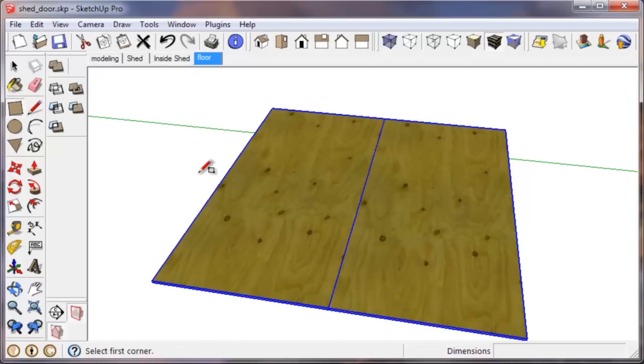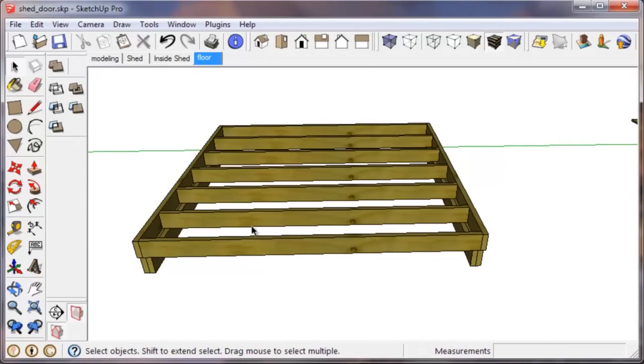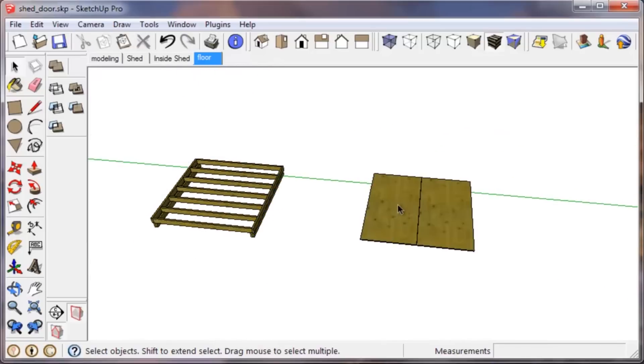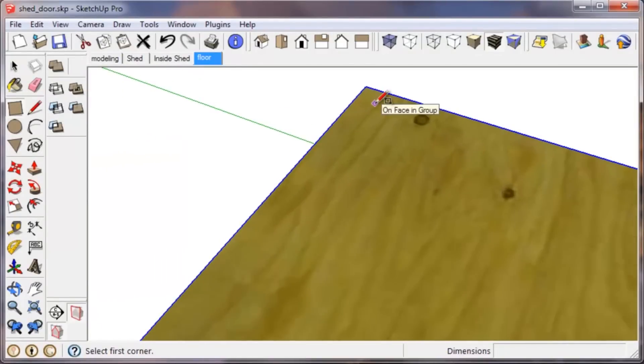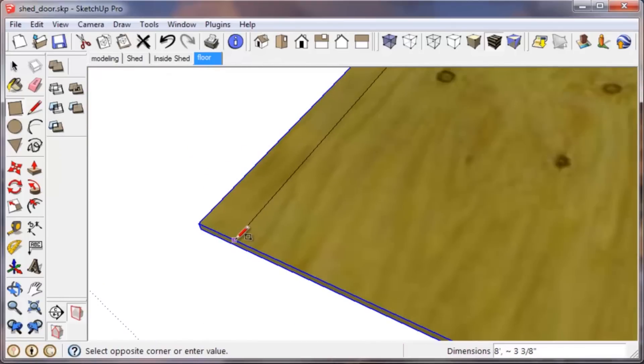Using the rectangle tool — press R on your keyboard — we'll start with the rim joists. We want to stay outside of the plywood group so the two pieces of plywood are on their own group. We'll use the rectangle tool, start at one corner, and come over to the other corner. I snapped to the edge of the plywood. Looking at the dimensions, it went right to eight feet. Since the width went to an arbitrary amount, you can just type comma, then 1.5 inch, Enter — and that brings you to the inch-and-a-half dimension.